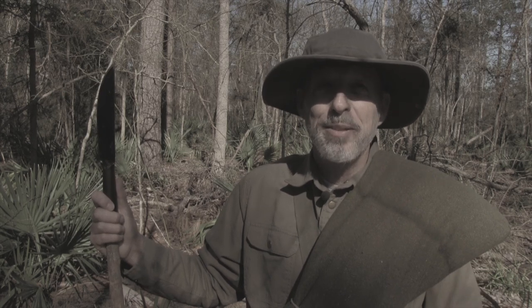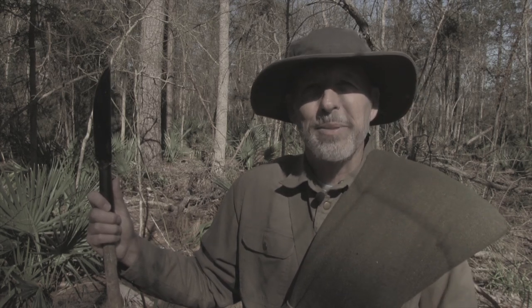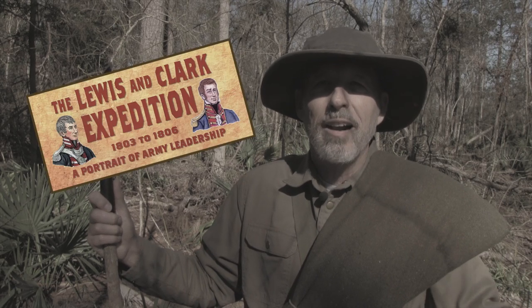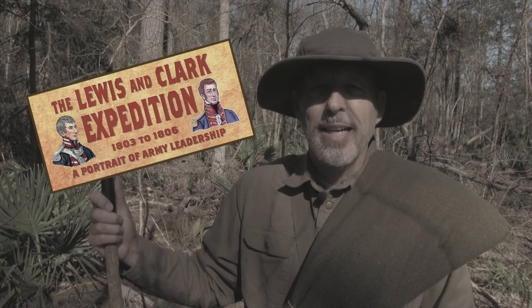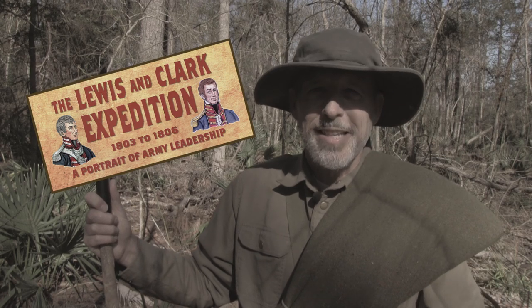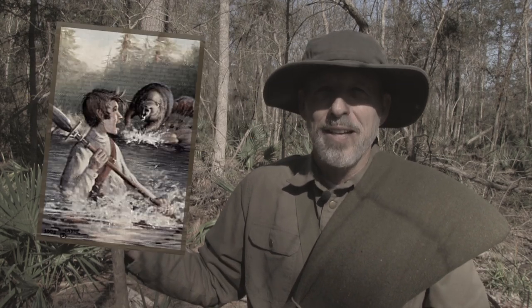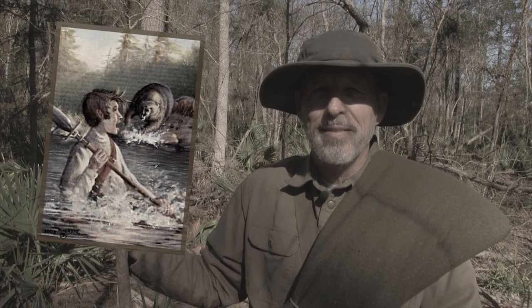Early explorers carried spontoons as important survival tools. For example, they were carried on the Lewis and Clark Expedition of America. Meriwether Lewis describes how his spontoon saved his life when he was fighting a grizzly bear.